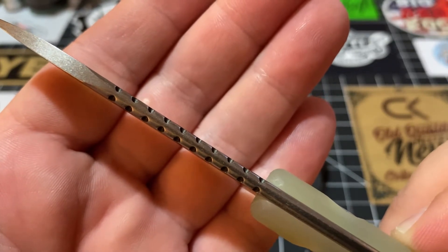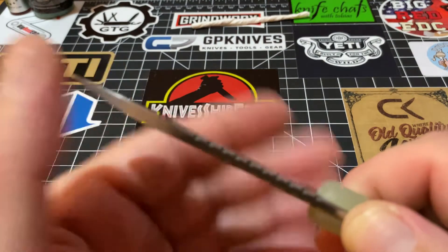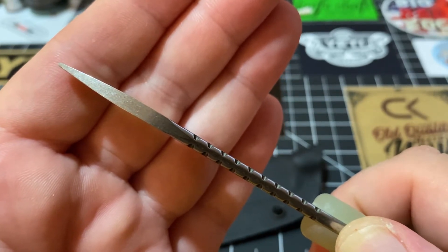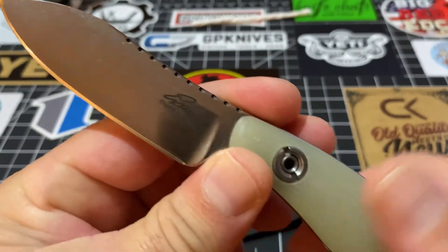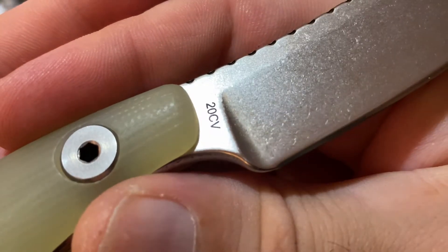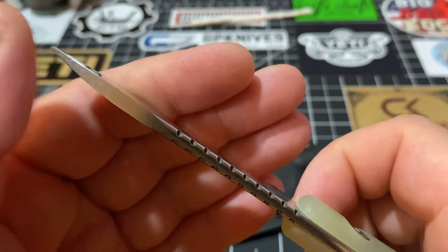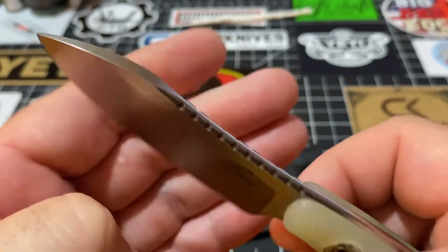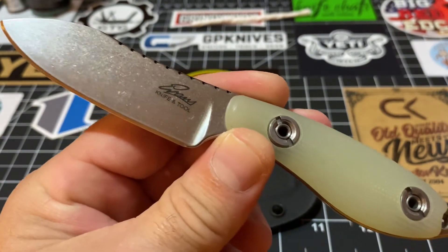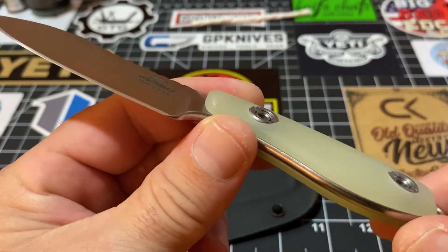That spine detail is not jimping — it's just decorative. But what I wanted to show you is look how thick, how robust it comes at that tip. Look at that. This knife is meant to do some heavy duty work. They put 20CV on this little neck knife and brought that tip so robust like that for a reason. This has to be the most fantastic little neck knife — it's a tough one to beat.